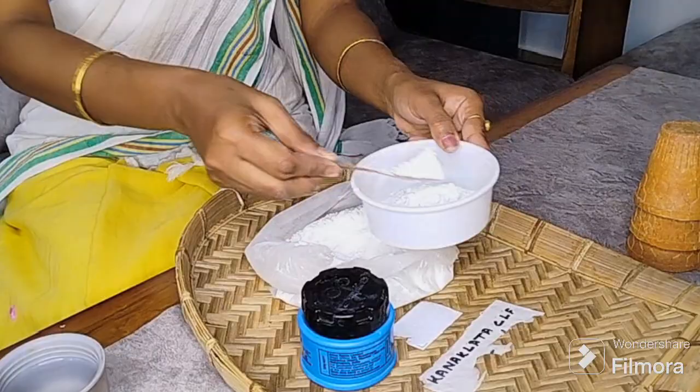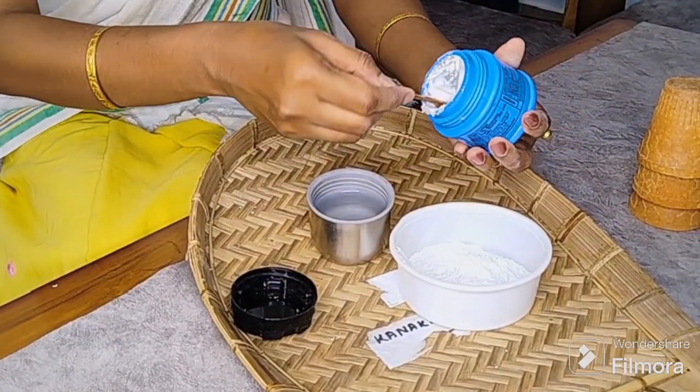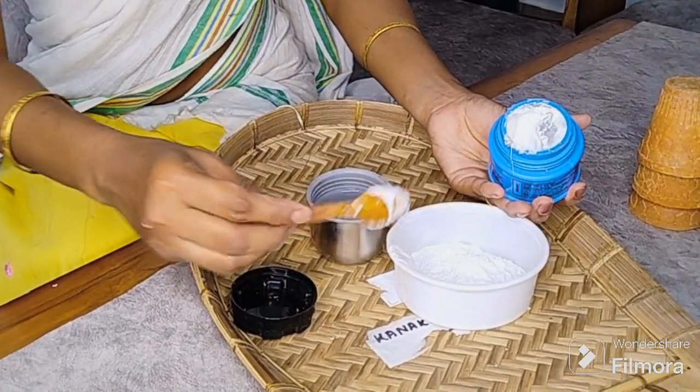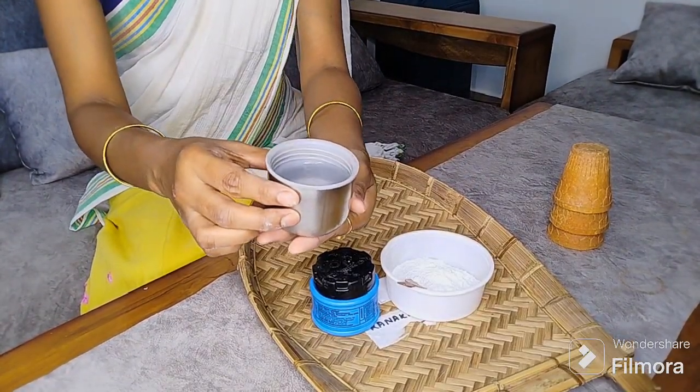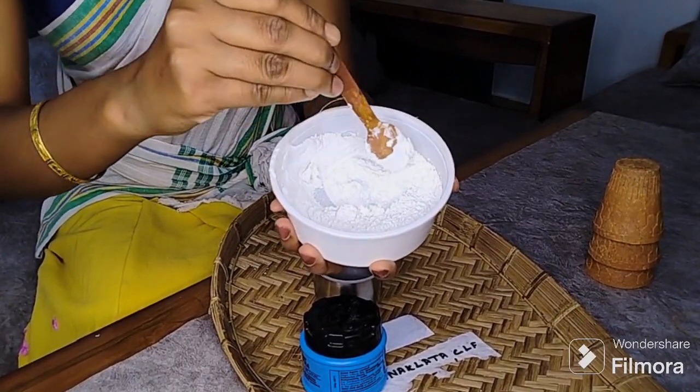This white powder — I can add the color up to white powder. I have white powder for the color, and I made it very, very fine.